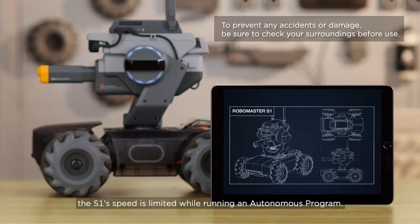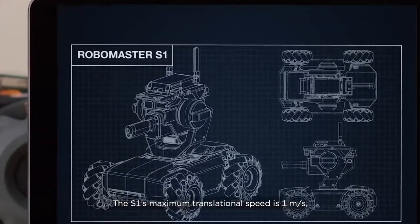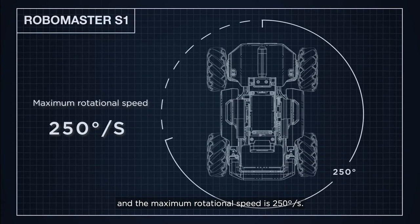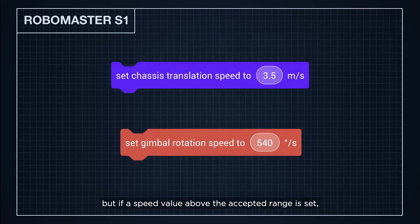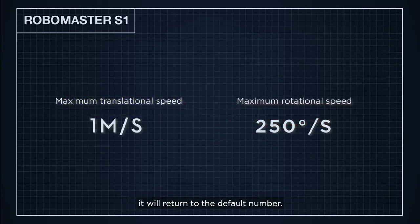To ensure safety, the S1's speed is limited while running an Autonomous Program. The S1's maximum translational speed is 1 meter per second and the maximum rotational speed is 250 degrees per second. Users can customize speed, but if a speed value above the accepted range is set, it will return to the default number.